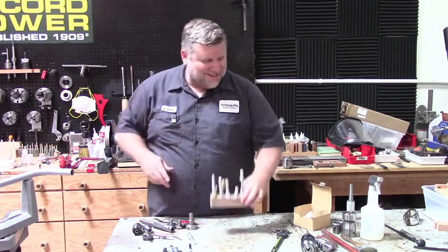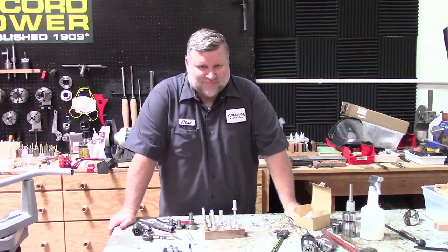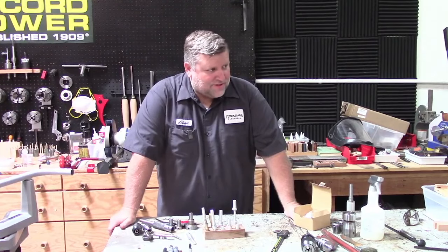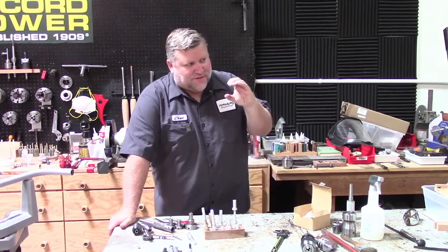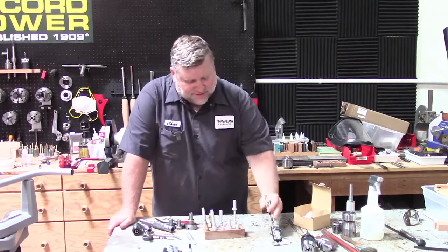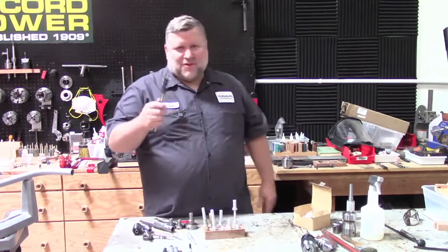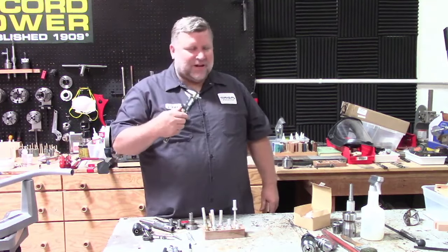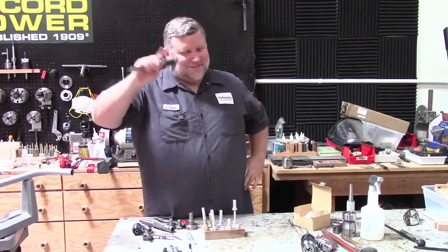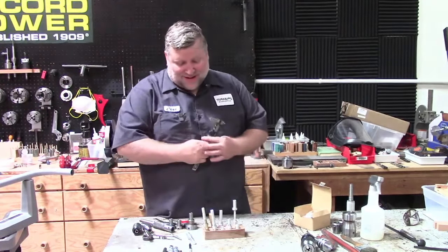I got educated in the chat — micrometers are C-shaped, and calipers are what I have here. I have a bunch of micrometers and never use them. These are calipers. They both work. I like digital calipers because all those little lines and dials are above my pay grade. You can use the dial type, but for me it's a lot harder. So I got digital.